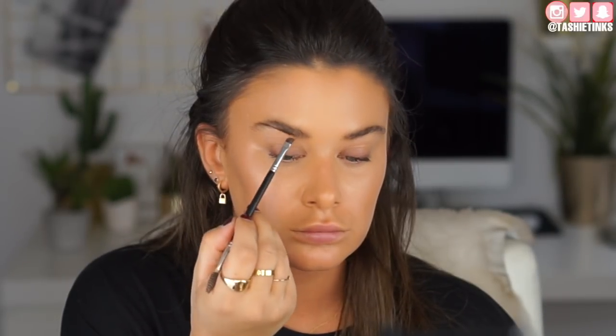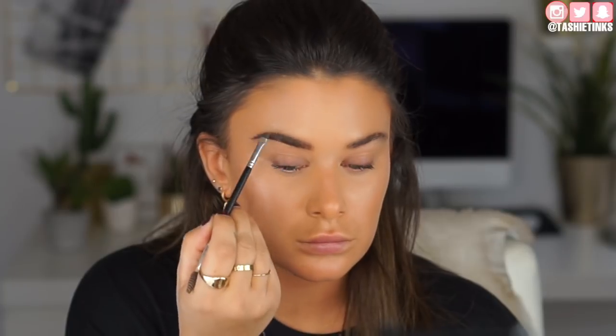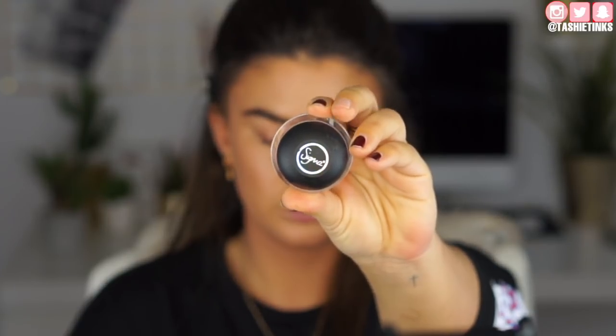Moving on to eyebrows. I'm taking the Anastasia brow powder in Ebony. I dip in once, underline the brow — it looks super dark at first — and then I blend that shade throughout my whole brow without dipping back in. This works really well for me because my eyebrows are already full and bushy, so it just gives them a bit more definition and colour without being too crazy.